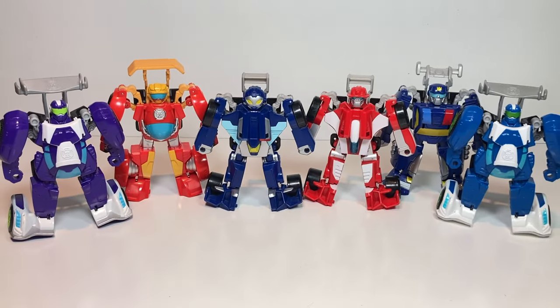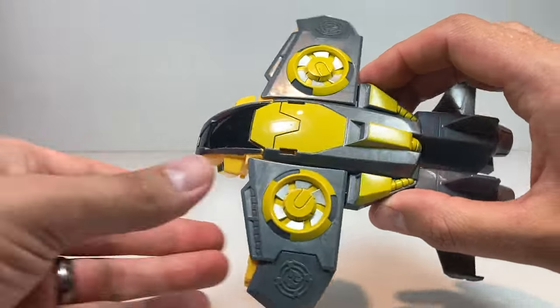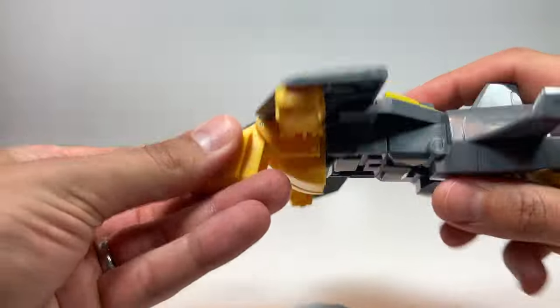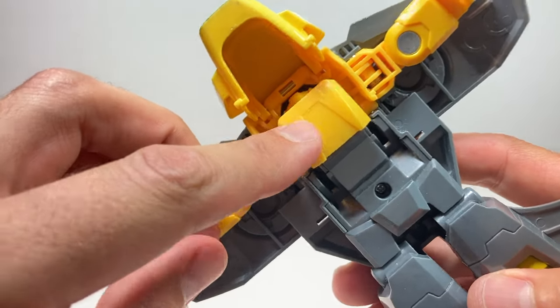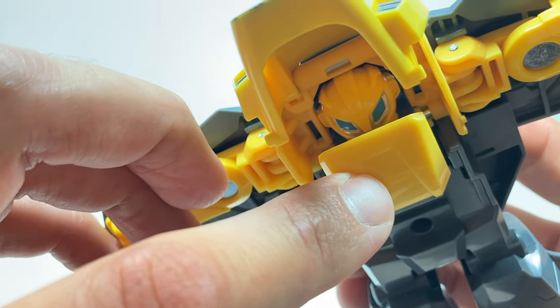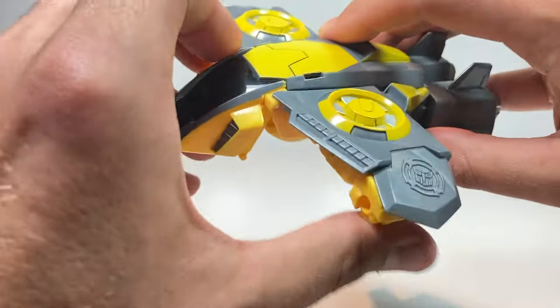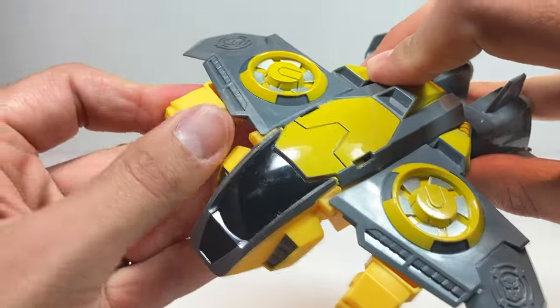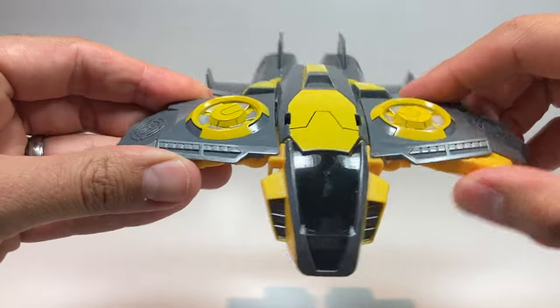Let's move on to look at the Rescue Bot airplanes. Flying in first it's stealth mode Bumblebee — how cool he looks. What I like about all these airplanes is they've got this little piece that hides the head sculpt and then it moves into place when you transform them. So there's his head sculpt hiding in there — it's really cool. You can even move their hands forward in this mode, kind of like a Superman pose as they're flying, though it's more for when they're in their robot mode.